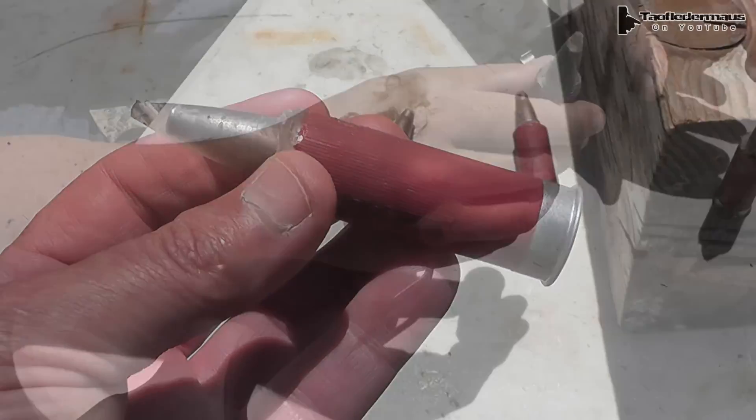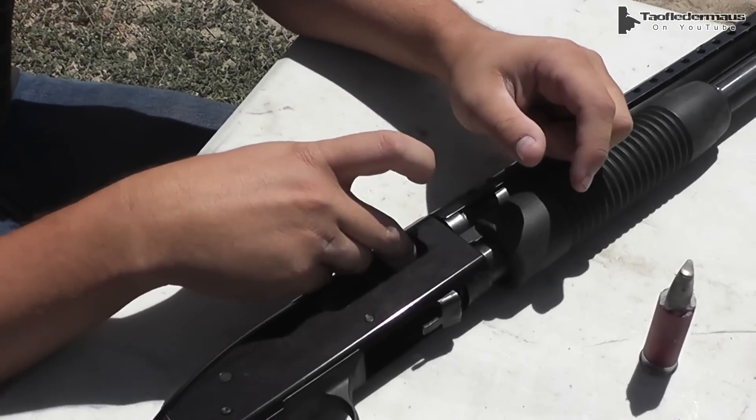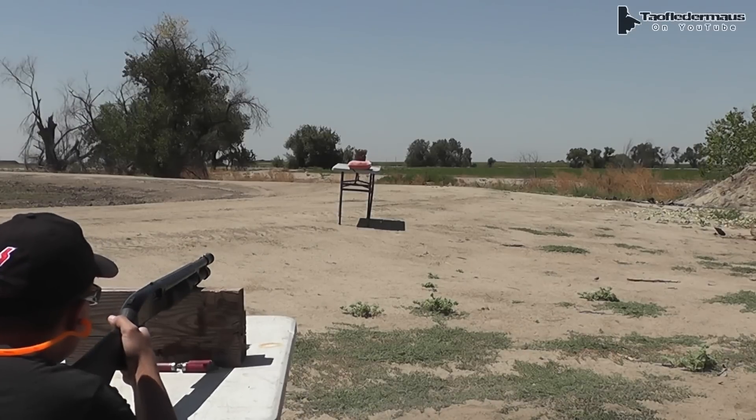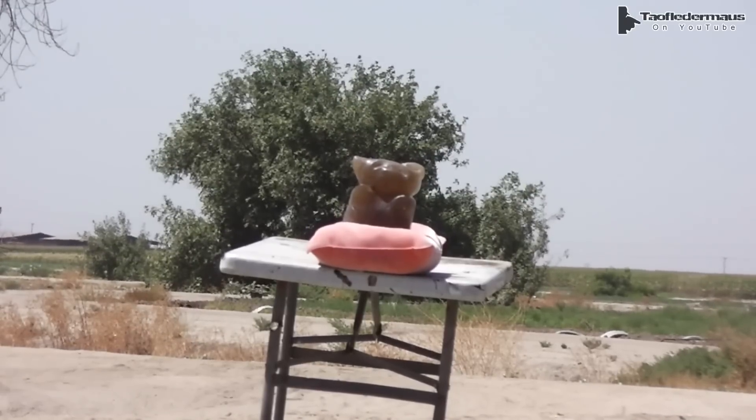And today our shooter will be Darren. He's back. So let's see if these things will fly or not. This is 1200 frames per second, and you can see how much the steel core is spinning through the air. There's no sign of that hot glue wadding or the jacket or anything — it just stripped it all the way.